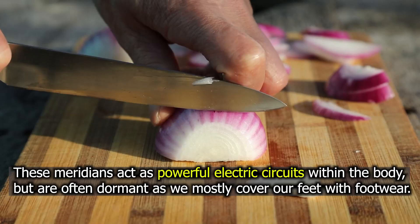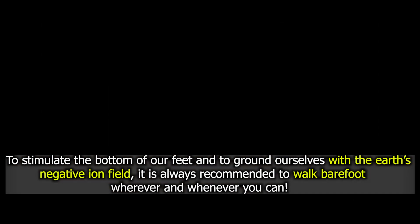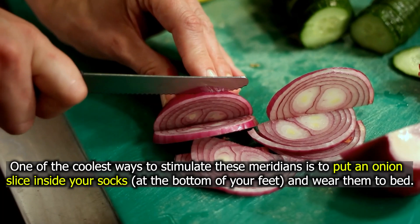Stimulating these meridians is very important for our body to function healthily. To stimulate the bottom of our feet and to ground ourselves with the earth's negative ion field, it is always recommended to walk barefoot wherever and whenever you can. One of the coolest ways to stimulate these meridians is to put an onion slice into your socks and wear them to bed.